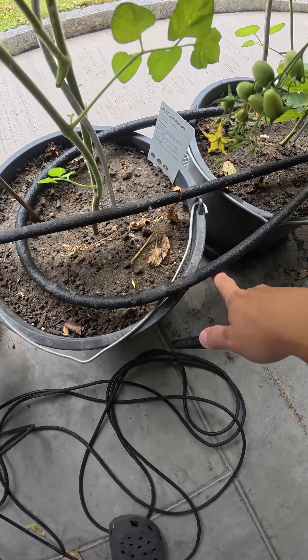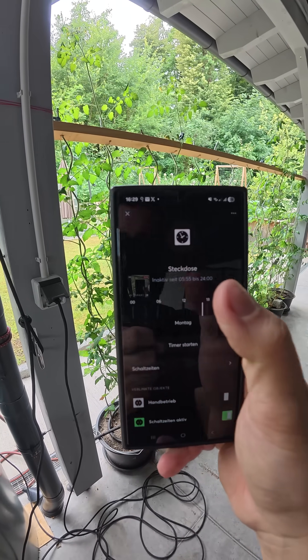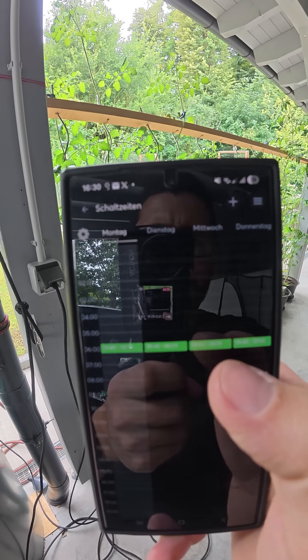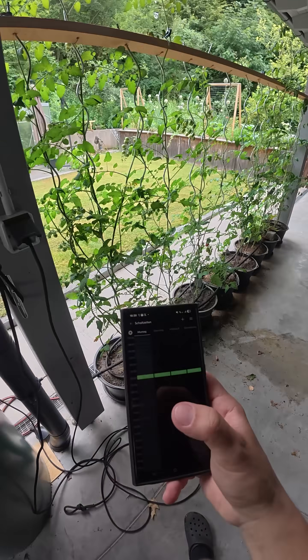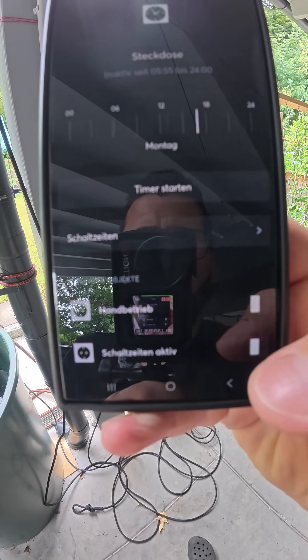I put this super simple watering setup on it, just for testing. I programmed in Loxone with a schedule block — every day from 5:40 to 5:55. I'm just playing around with the times to see how much water it uses. It runs automatically, and I can configure when it should not work.